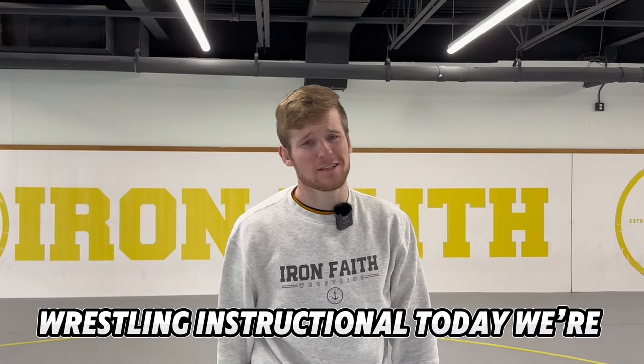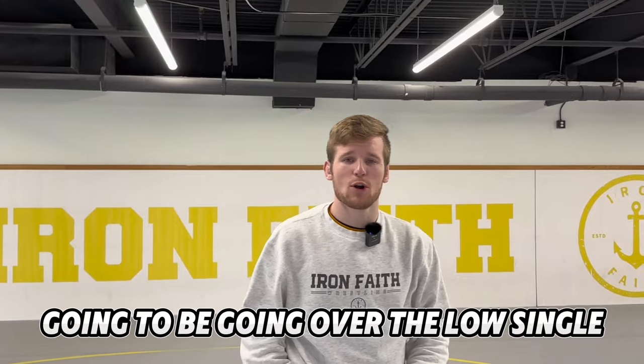Welcome back to another Iron Faith Wrestling Instructional. Today we're going to be going over the low single. Like always, I've got my secret manual. Click the link in the bio or description, put your name and email in, and we'll send that right to you so you guys can follow right along.